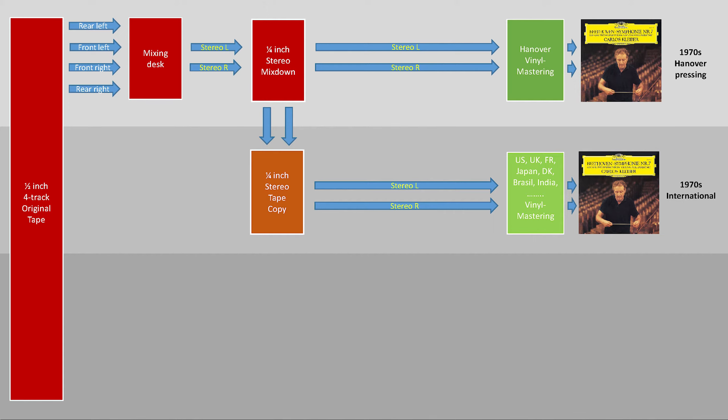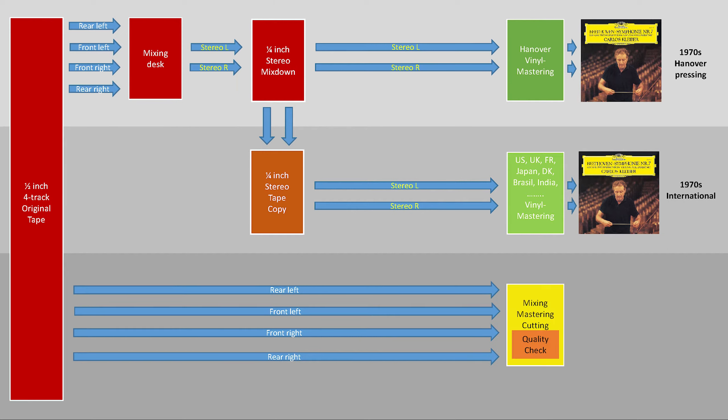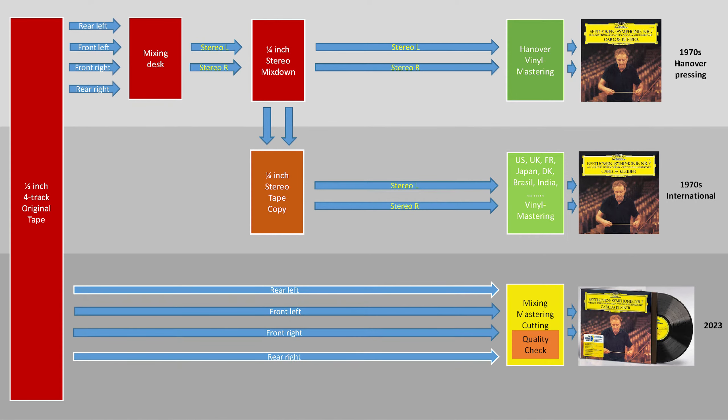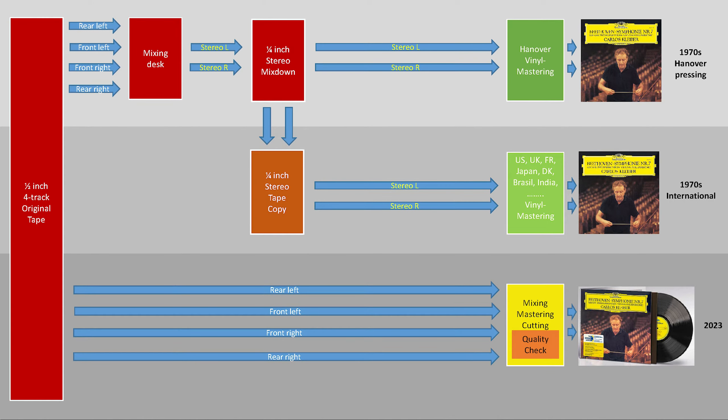For our new Original Source Series, we skip most of the post-production steps to the absolute minimum. We do the mixing from the 4-track tape in real time while we are cutting — this means that we don't need to use a tape copy. Since multiple post-production steps are condensed into one simultaneous process, there is only one team involved to make sonic decisions. To achieve the absolute highest audiophile quality, we must go to the limits of what is mechanically possible on the disc.